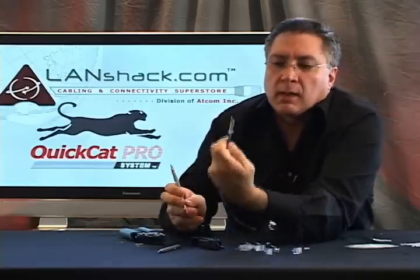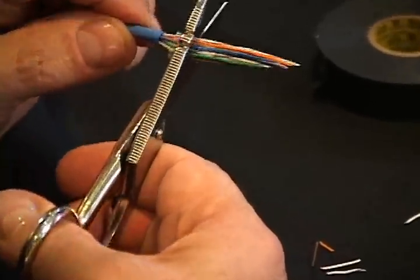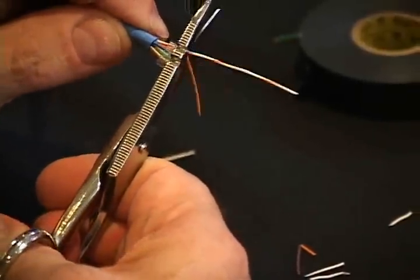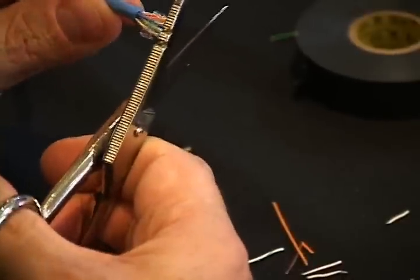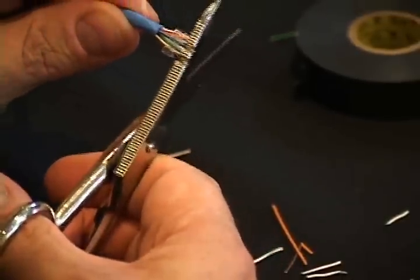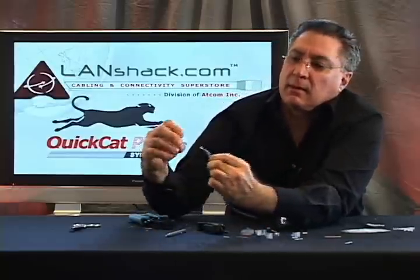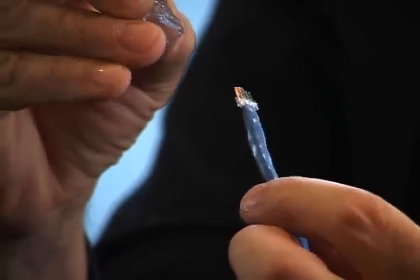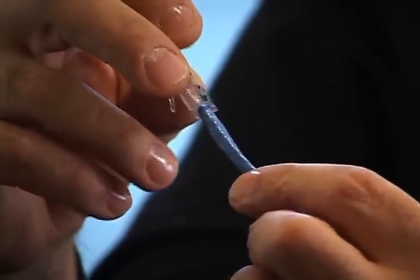Now we're going to proceed to cut all wires just about an eighth of an inch past the load bar. We use a pair of electrician scissors to get a nice, straight, even cut. Now we are going to insert the connector into the end of the load bar with the wires all together, and push in nice and snug.